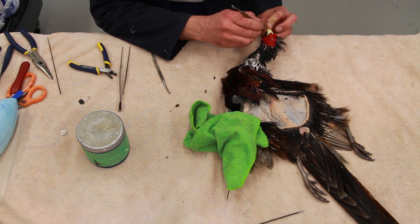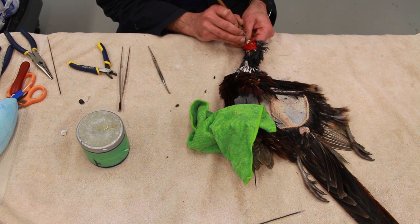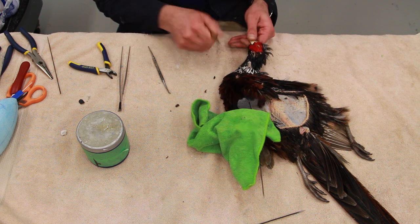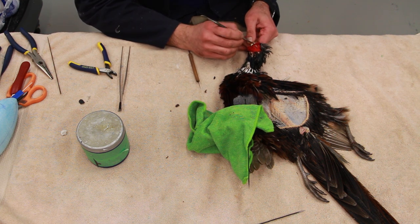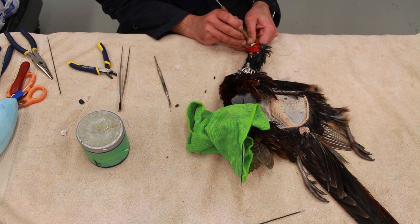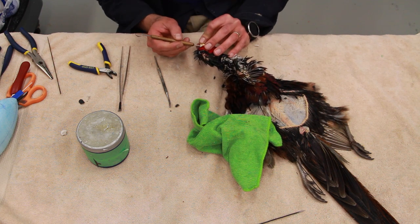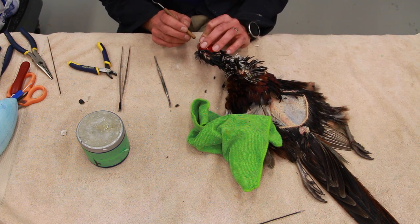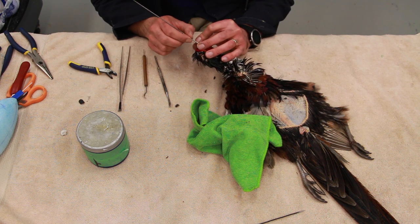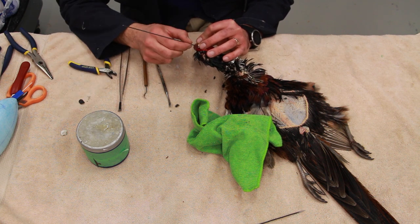Anyway guys, this video is coming to an end. It was all about installing the head and carving the neck — we went at a slower speed so you guys could watch closely. I'm going to get the next video ready, and you will see the whole process by the time we're done with this series of pheasant videos. Thanks for watching — we'll see you in the next segment.